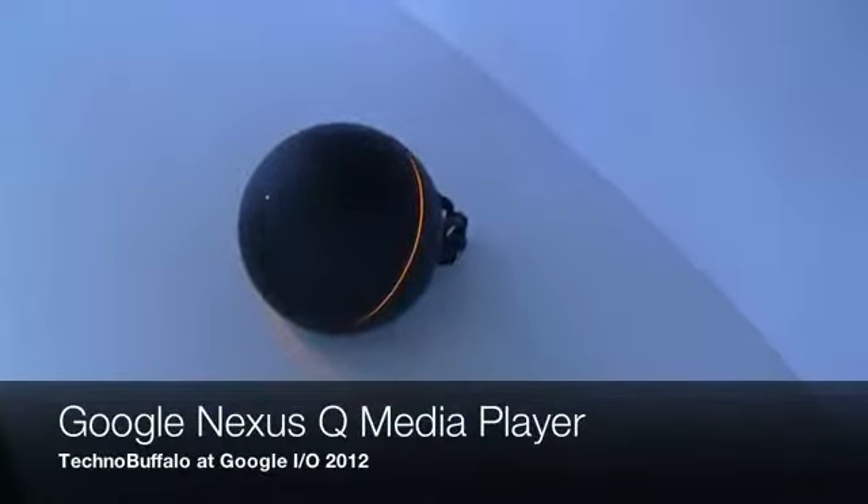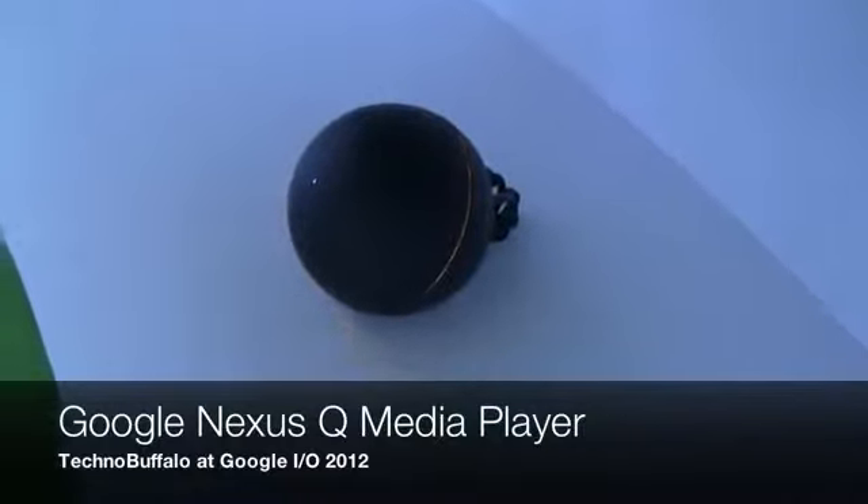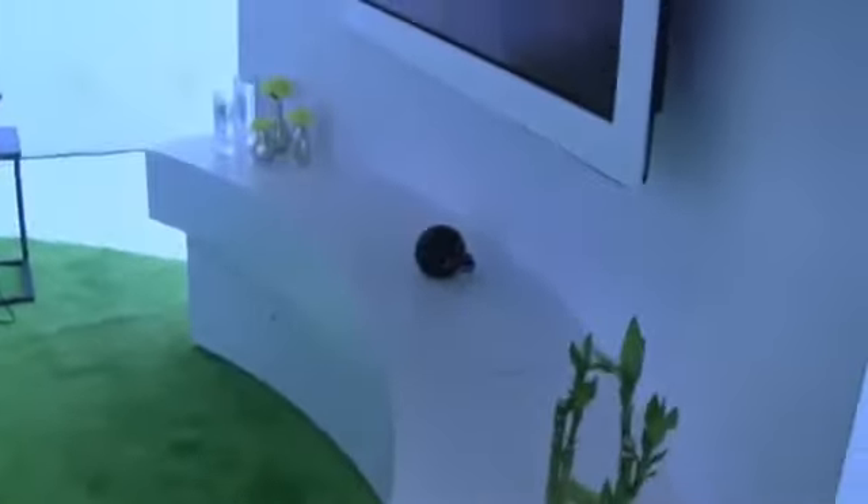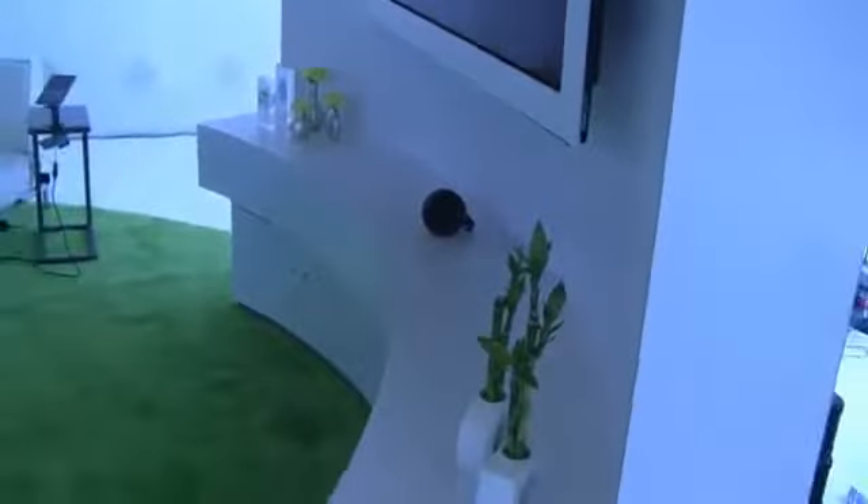This is the Nexus Q. It's Google's entree into the living room home entertainment market. I shouldn't say their first entree because of course they've been doing Google TV for a while now, but it's Google branded, Nexus branded. It's an audio video streamer. You can see it here — it is hooked up to this beautiful flat panel display, and it's also hooked up to some speakers.